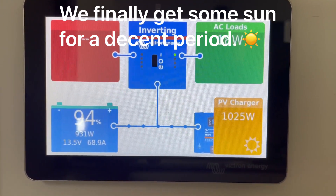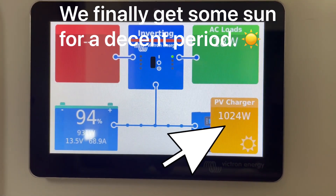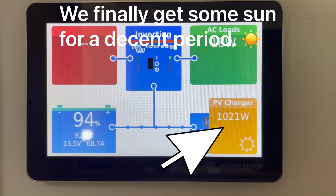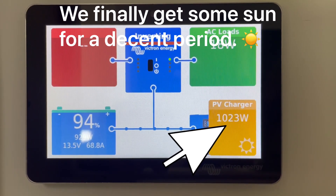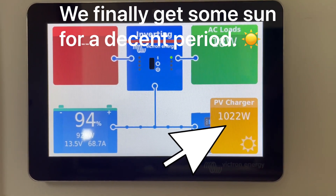It's 11 o'clock in the morning here, and we're putting in good numbers. We've got a 1,060 watt system on the roof — very happy to be getting that number at this time of year.